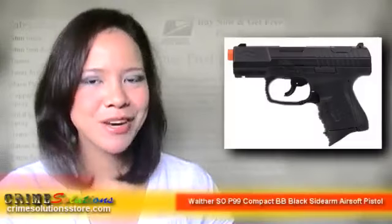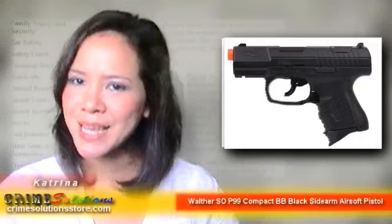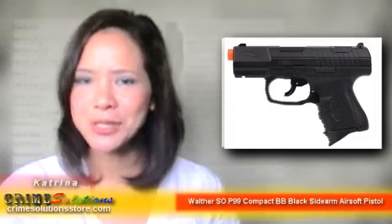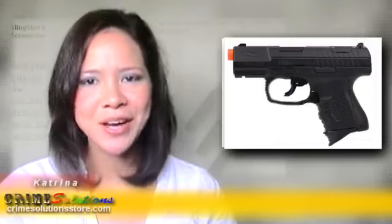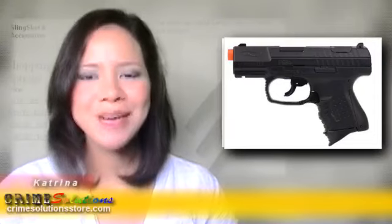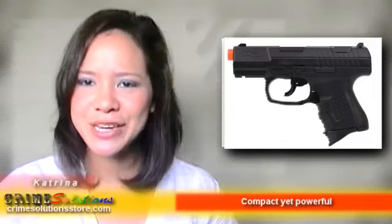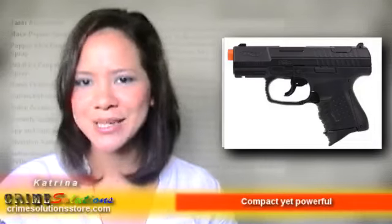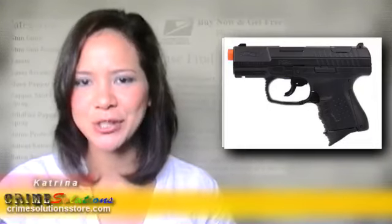Are you new to airsoft and want to have an inexpensive entry-level BB gun? Would you want to have a compact airsoft version of the famous Walther P99? Does your son want to learn airsoft but doesn't have a gun suitable for his small hands? If you're looking for an inexpensive, compact airsoft pistol, then you're definitely on the right website.